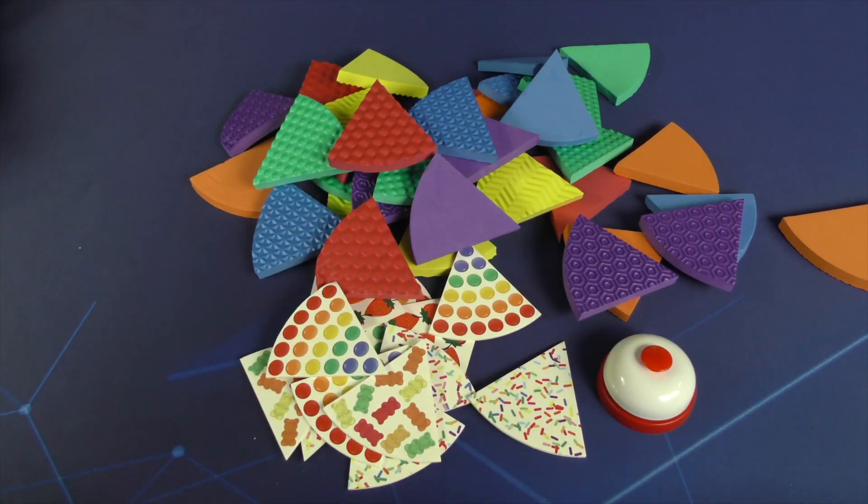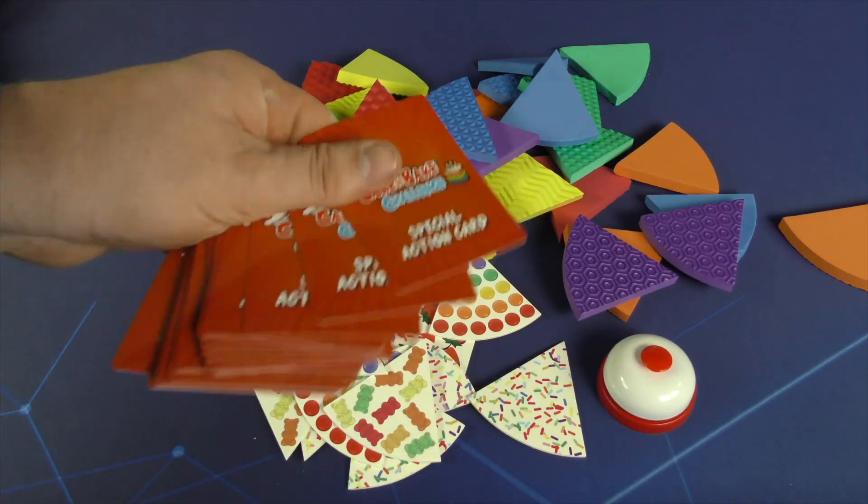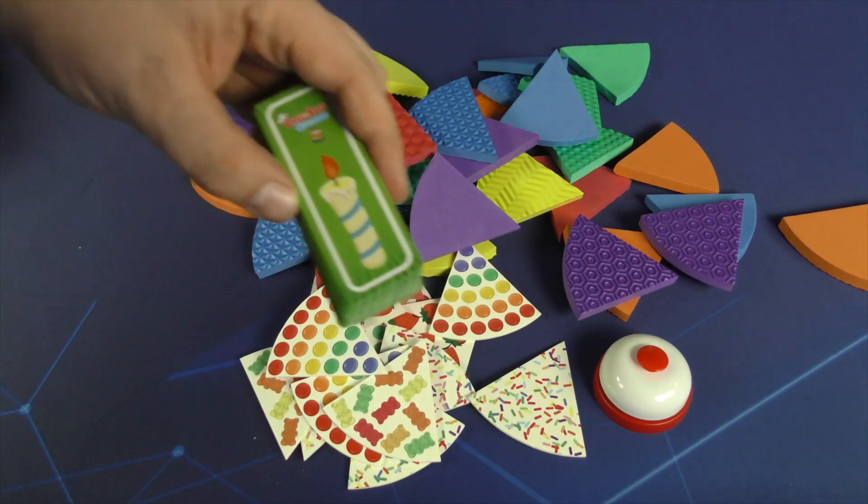These are cardboard. There are cards with the game that are not particularly good quality. And then there's a bell, and a bunch of candle cards.